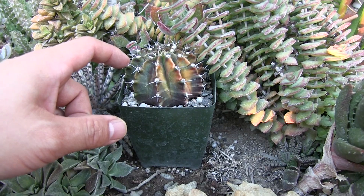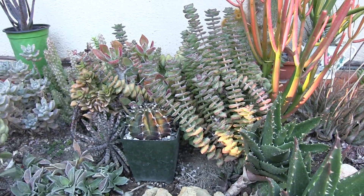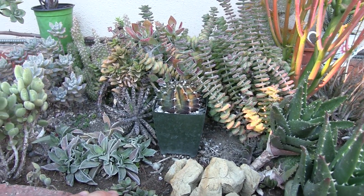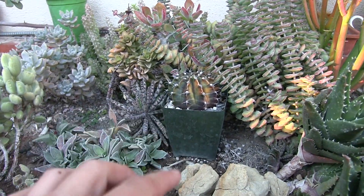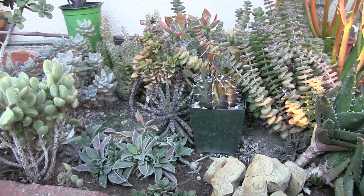He's got thorns on him. One of the rules of this planter is to make sure there are no thorny plants, because we have kids that may get in here and hurt themselves. That's why I'm having a personal debate about whether to break that rule or not and plant him down here.